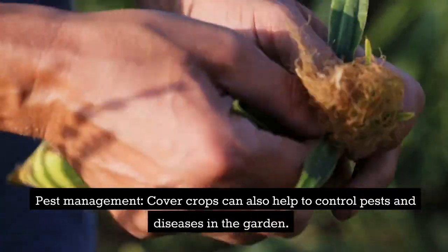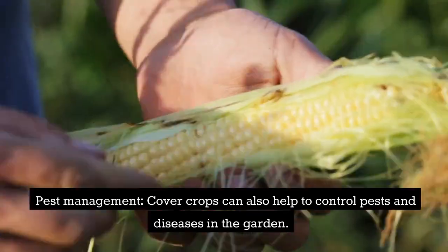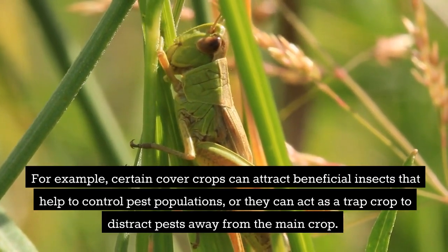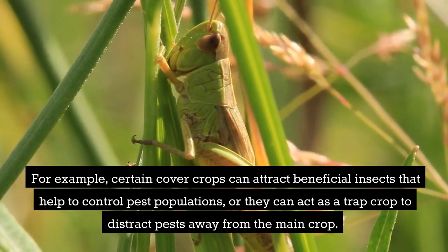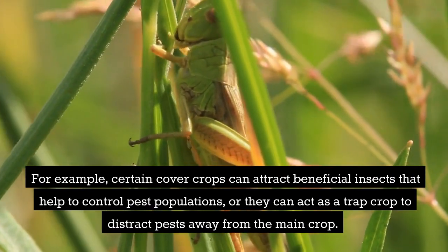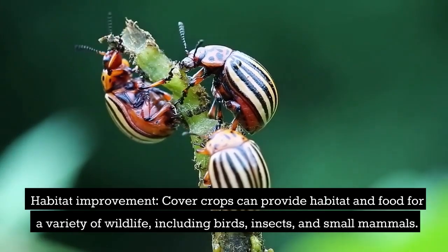Pest management: cover crops can also help to control pests and diseases in the garden. For example, certain cover crops can attract beneficial insects that help to control pest populations, or they can act as a trap crop to distract pests away from the main crop.